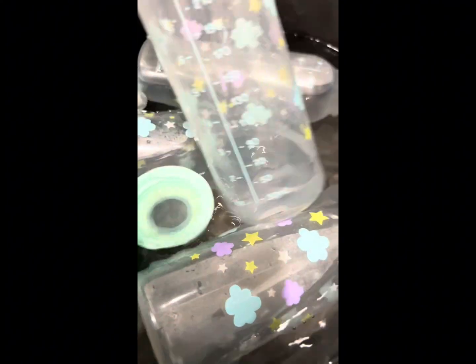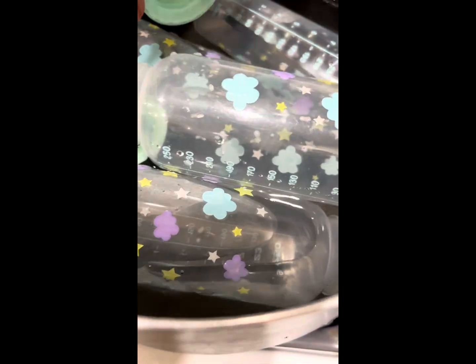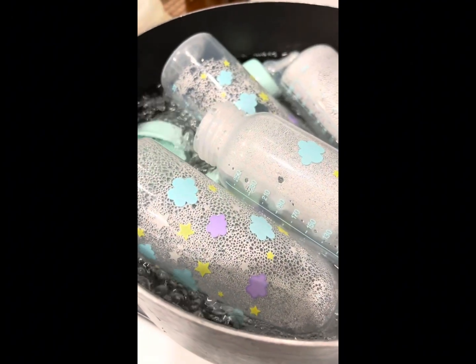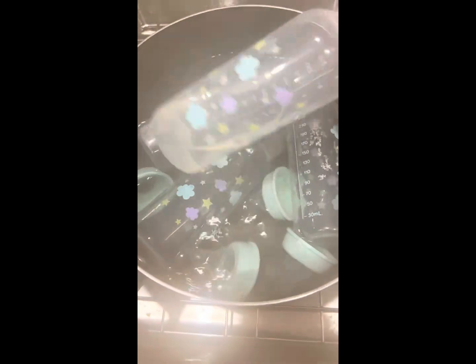When the water starts boiling, turn the gas off and let it cool. After some time, wash the bottles thoroughly with soap and a bottle cleaner.